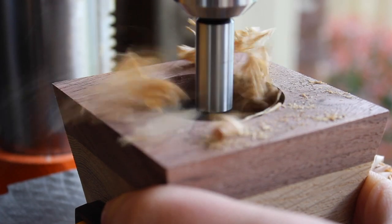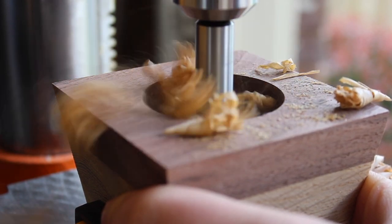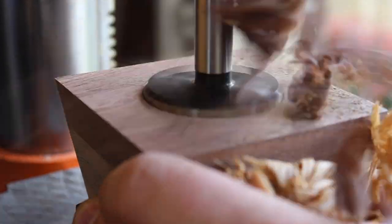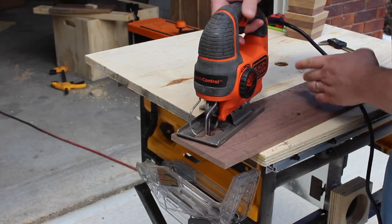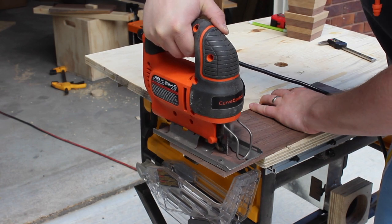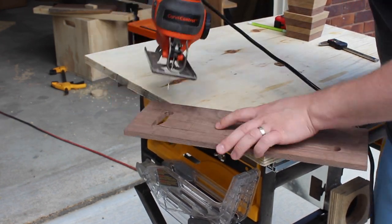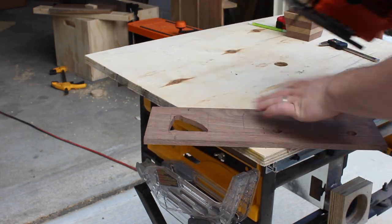After finding the center of each one of these blocks, I'm using a 2 inch Forstner bit to remove the material for the plants. The planters are going to be recessed into the walnut board in the tray, so now I'm here with the jigsaw — after drilling a pilot hole — cutting out holes for each of the planters.